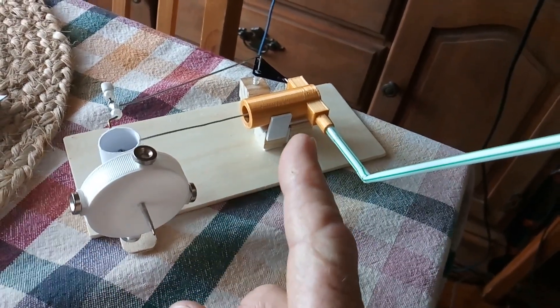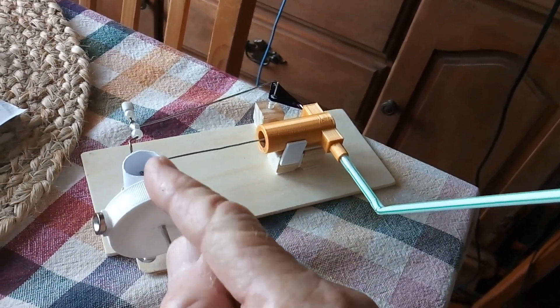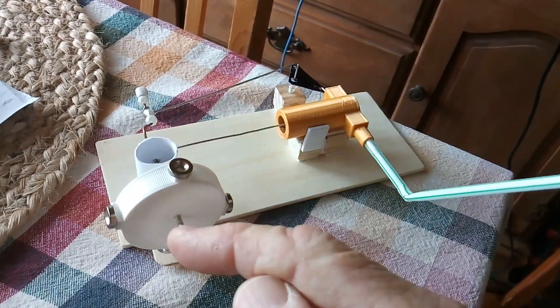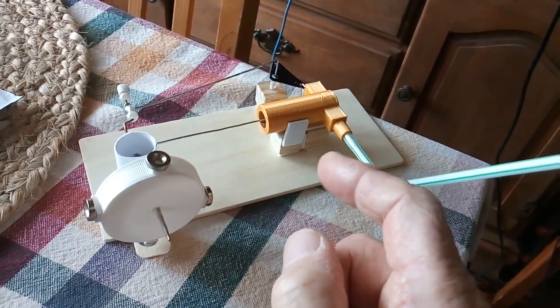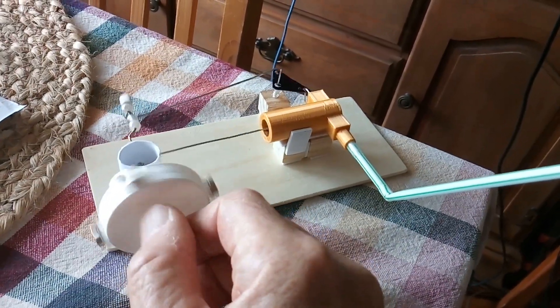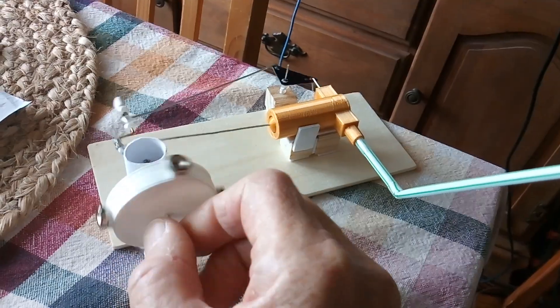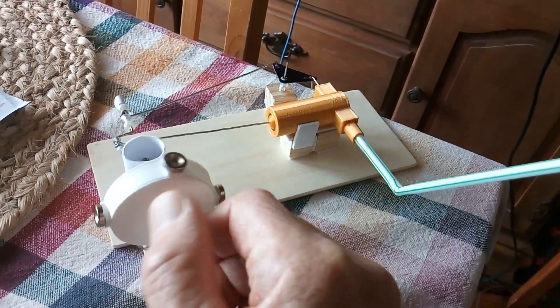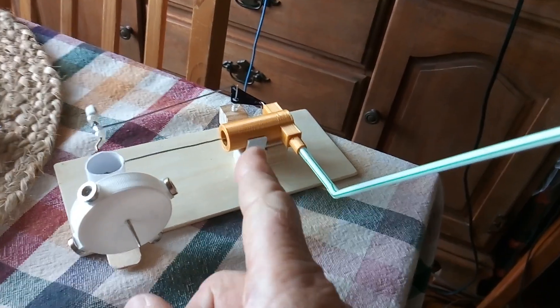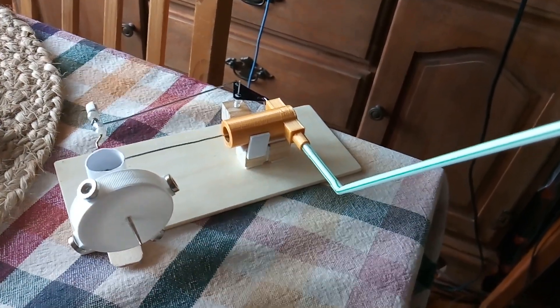From here on I might 3D print more of these parts so the whole project becomes a 3D print type project. Every time I do this I learn something, and that's what's valuable about these little projects — I ended up learning a bunch designing that one part. Anyway, that's what I'm up to. Thanks for watching.